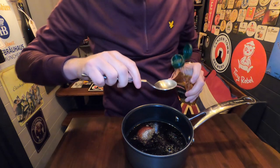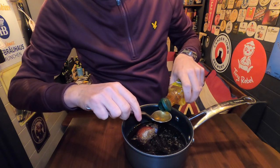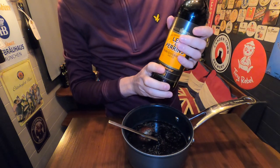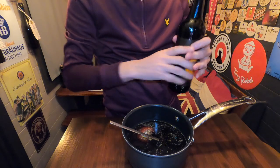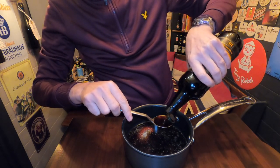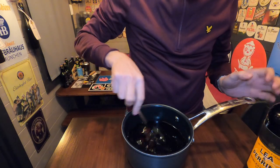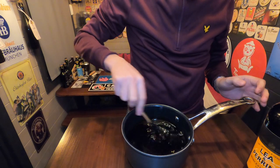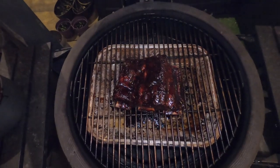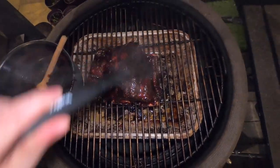For a little bit of tang, add about a tablespoon of apple cider vinegar, and everyone's favorite — about a tablespoon of Worcestershire sauce. Then all we're going to do is put this on the hob, simmer it for a bit to let it thicken up, and once it's thickened we can apply this to the ribs on the Kamado Joe.